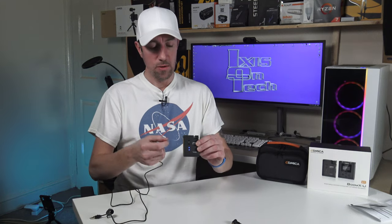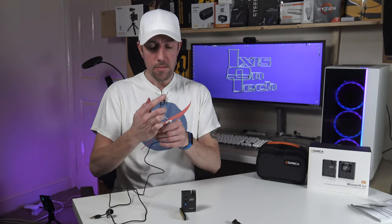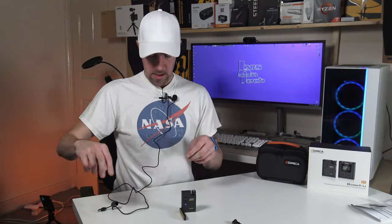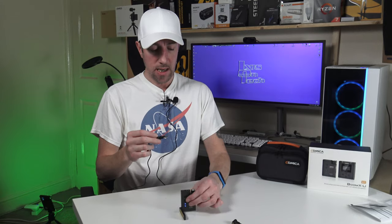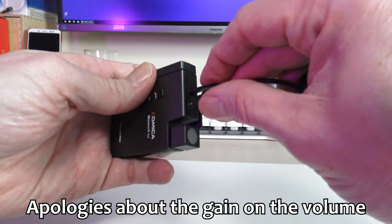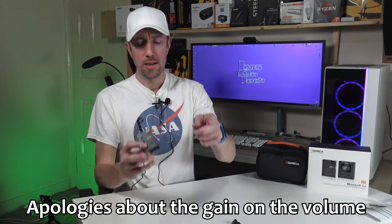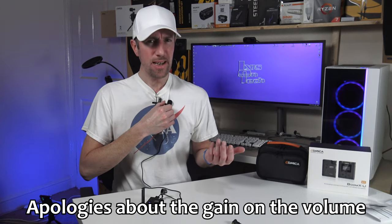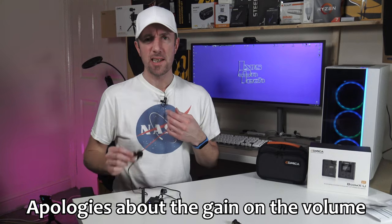I'm going to place the transmitter on the table, plug in the lavalier microphone, and extend the arm. Let me connect the lavalier microphone to myself and plug it in. The receiver is up by the camera and the transmitter is connected to the lavalier microphone — let's watch the audio quality.